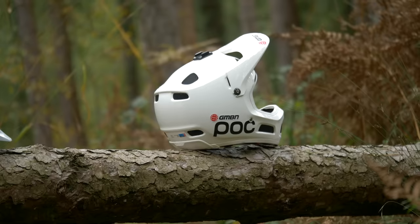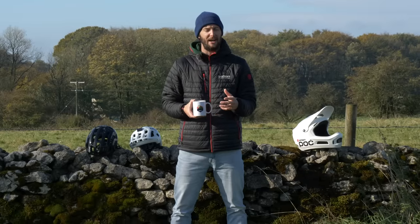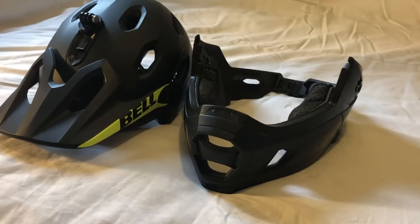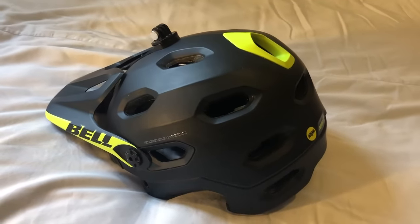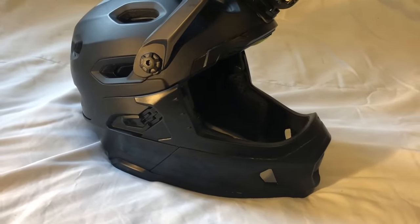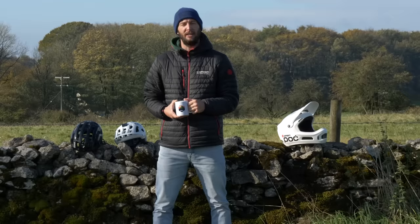If you didn't want to be stuck with one of these full face lightweight helmets, you can now actually get full faces with a detachable chin piece, giving you the option of having two helmets in one. You can wear the trail lid part on your liaison and then when you're going to bomb it back down, pop the chin piece back on and you've got that full face back.